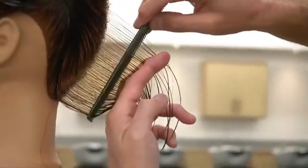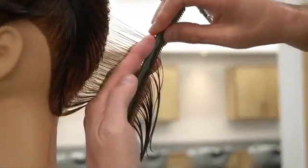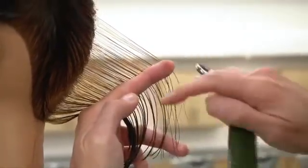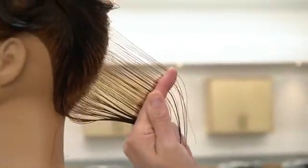I pull the hair straight out from the head and then I angle my fingers to create the graduation. Can you see the V? That's graduation. If I'm parallel, that's layers.